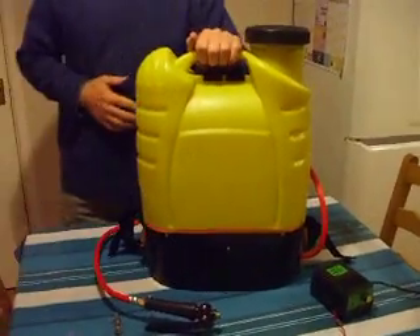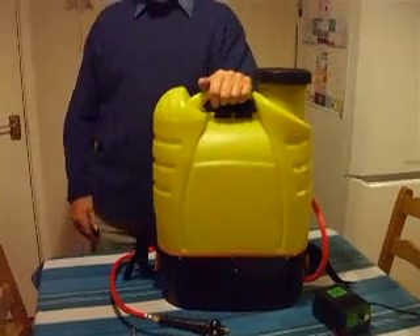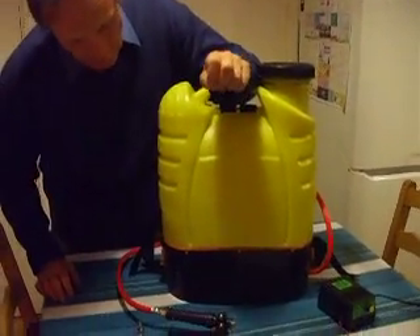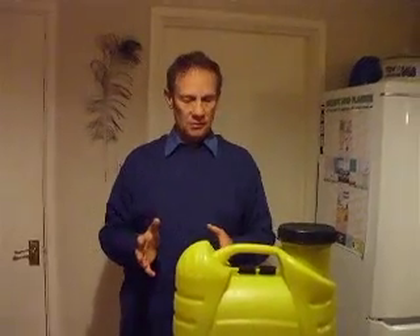I think this is the simplest way to get into waterfed pole. It's not as though I'm new to it — I had a freedom trolley for about a year and I sold it on. The main reason I sold it was because of the actual weight of it, but I've learnt a real lot from forums and of course from actually using the freedom trolley itself.